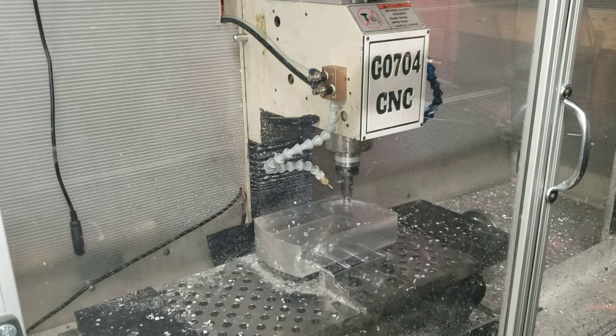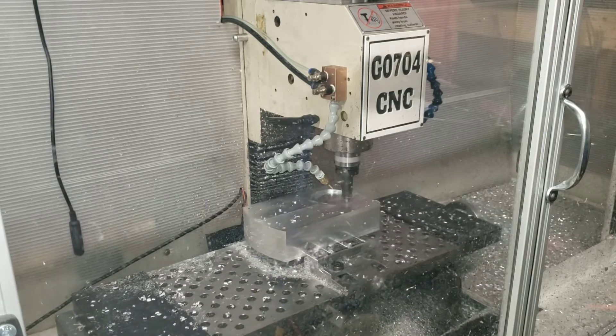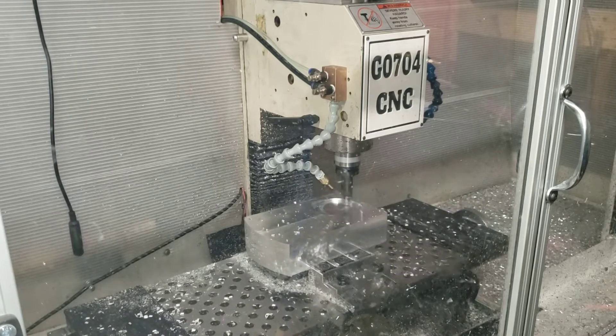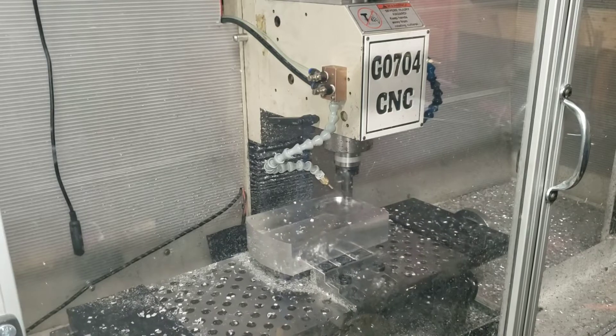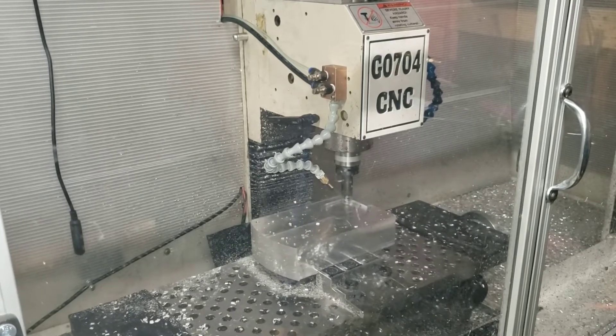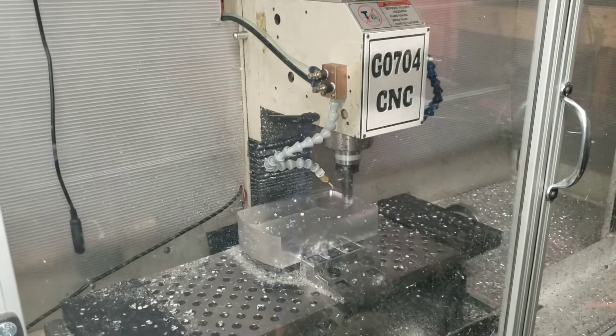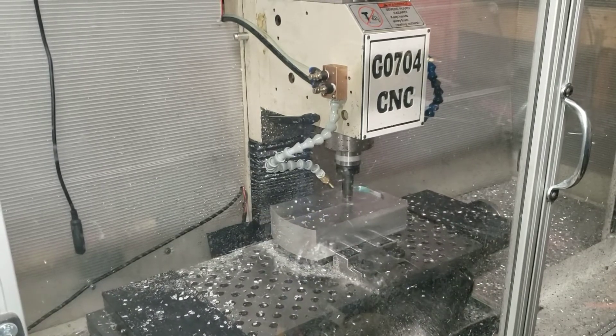The only thing I will say is when I was profiling the outside of this part I was using a two-inch long, half-inch end mill and there was quite a bit of chatter and flex in the column for this mill.